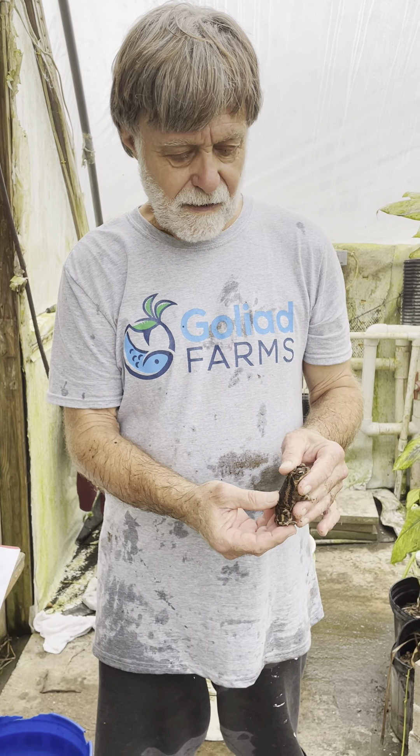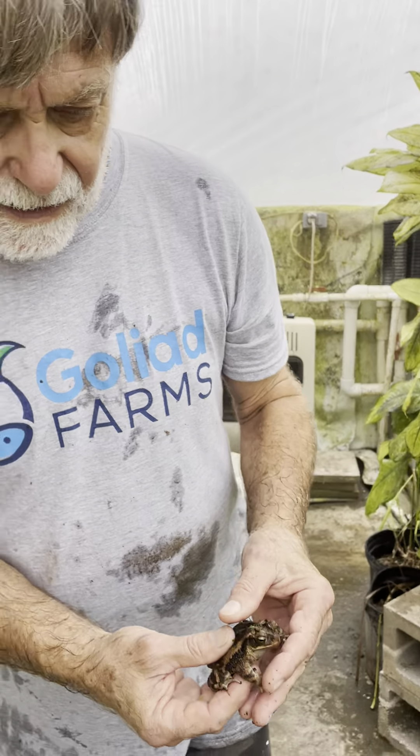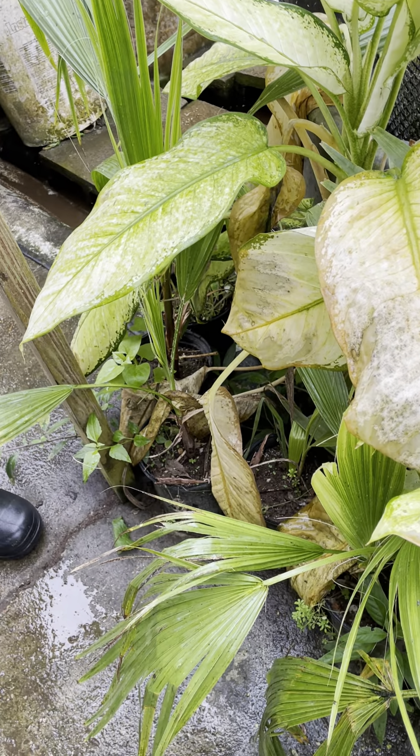I'll put him in one of the pots down here with the palms and let him warm up. It's a male — he was thinking about spawning, so he was in the water calling females, but then he got cold and couldn't get out. I'm going to put him down here and let him warm up in this nice warm moist area.